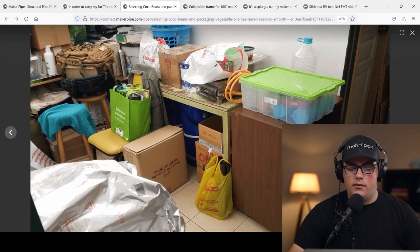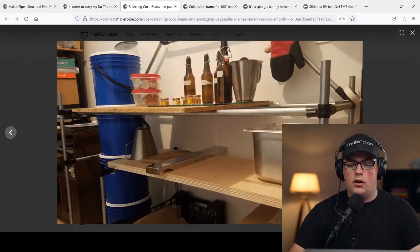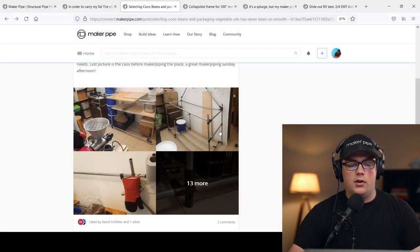Here's the before picture — he said it was chaotic before he built the workstation with Maker Pipe and conduit. But now it looks great with a lot of storage. A great build from Javier. Thanks so much for sharing.